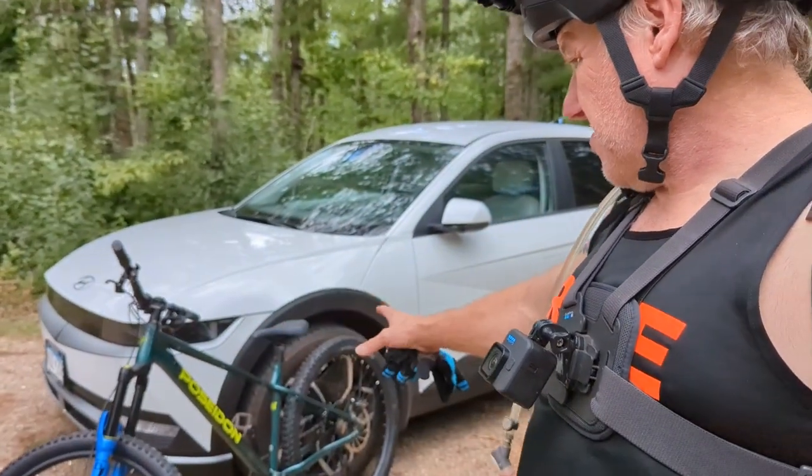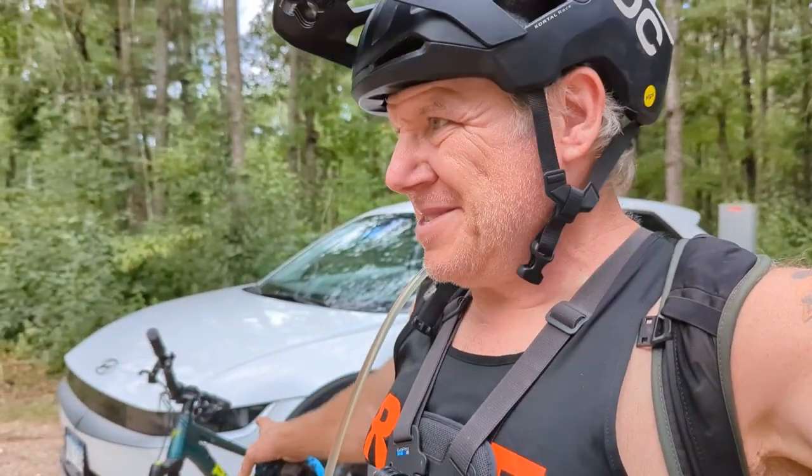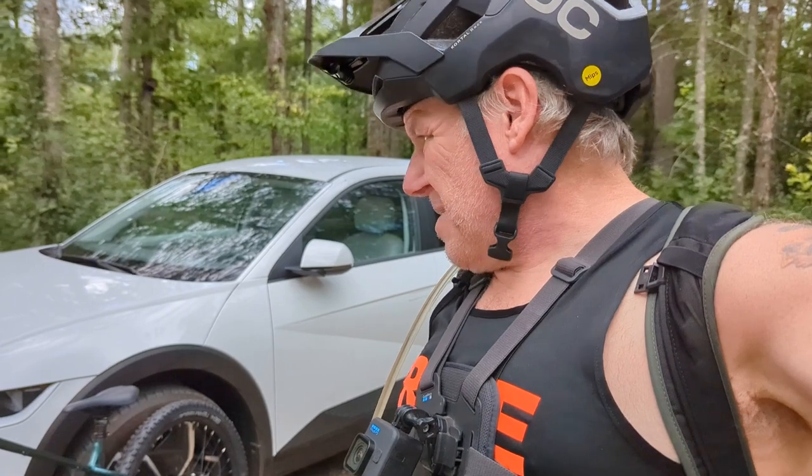Hello, welcome to Shad Life. I have the Poseidon Norton with all the new parts that I put on it. I'm a lot more optimistic now about this, at least the frame, because I think this frame will actually ride good.